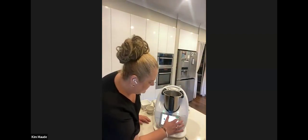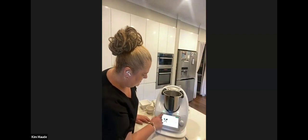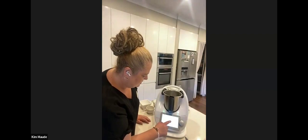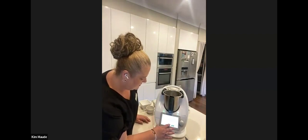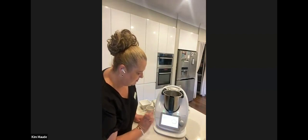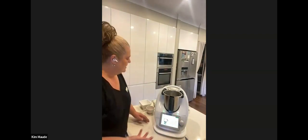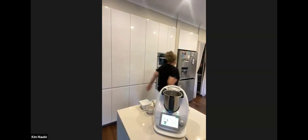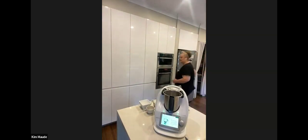Sorry about that, technical glitch. I've had some problems with my Wi-Fi and I'm actually on my phone data at the moment, so bear with me. Line the baking tray — now it's asking me to add some cheese, so we're just going to be grating some cheese in the Thermomix.